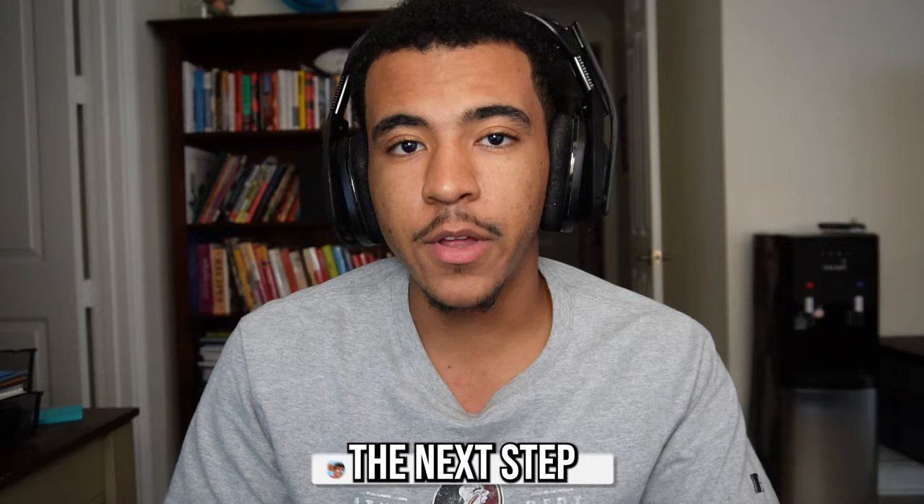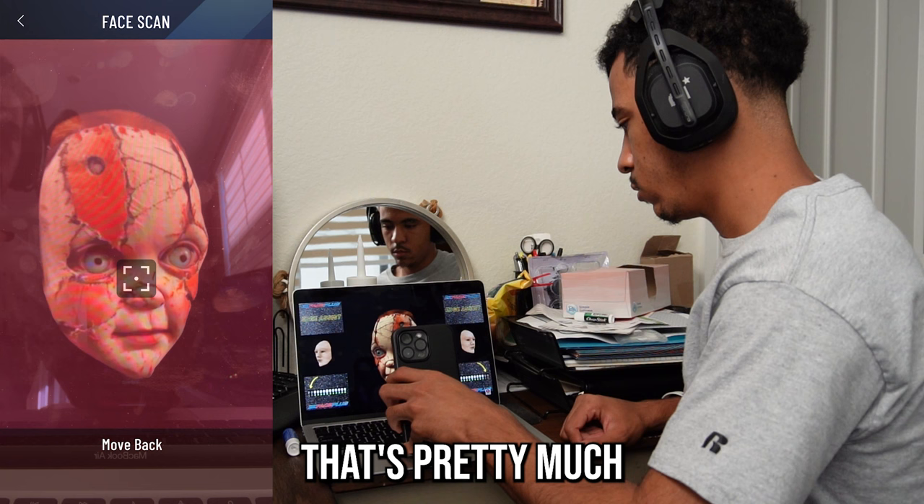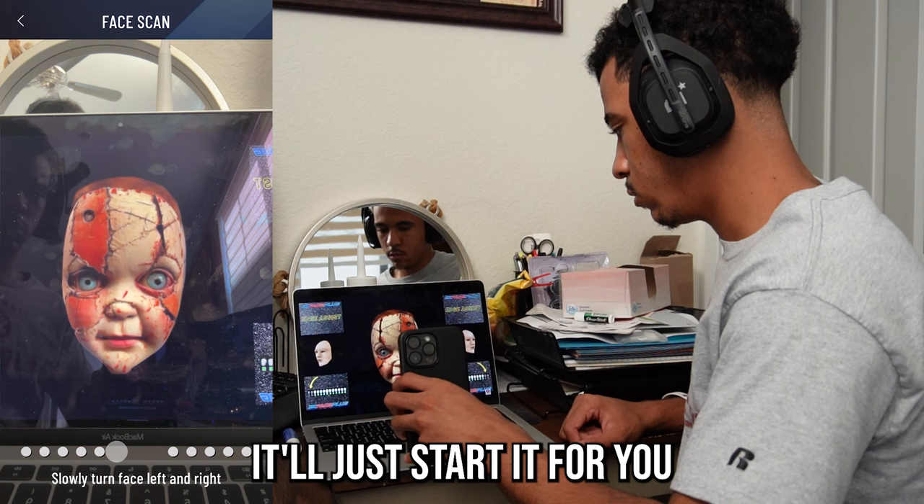After you subscribe, go ahead and choose which face scan you want from 2K Face Plug and press face scan on the 2K app. Once you do this, you'll see a big plus in the middle of your screen — that's what you should keep the face in the middle of. The app will tell you to move closer or move backwards, and once you get the face lined up, it's just going to start. There's no button to start the scan — it'll just start for you.